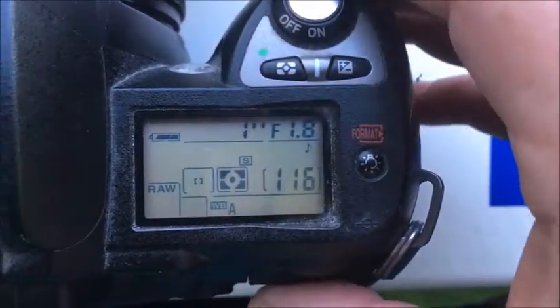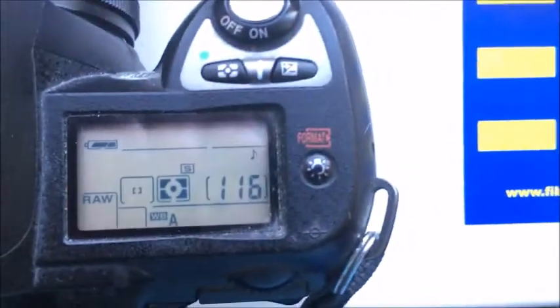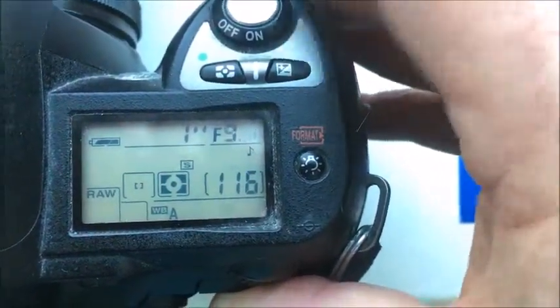Chip number 5: focal length is 85mm, aperture range f/1.8 to f/22.